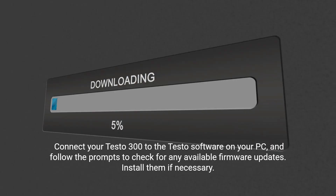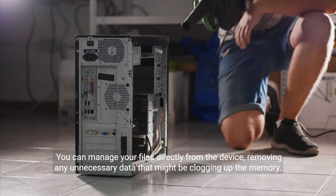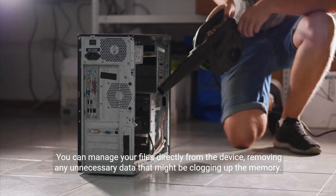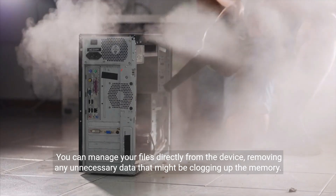Connect your Testo 300 to the Testo software on your PC and follow the prompts to check for any available firmware updates. Install them if necessary. You can also manage your files directly from the device, removing any unnecessary data that might be clogging up the memory.